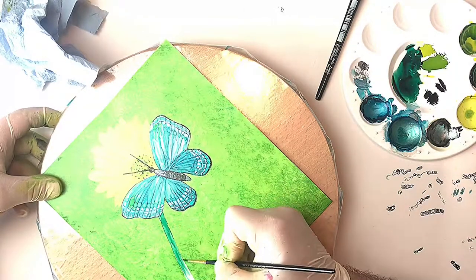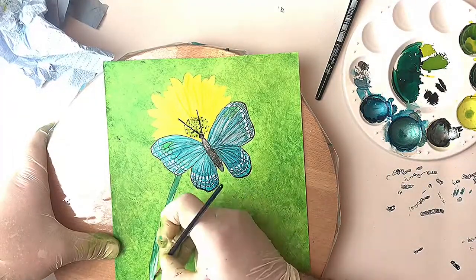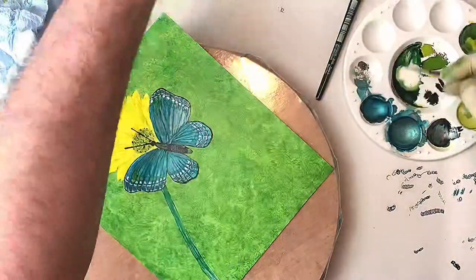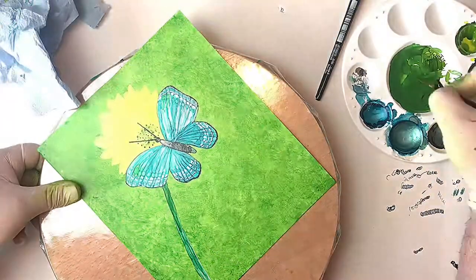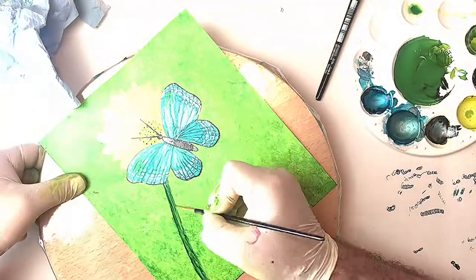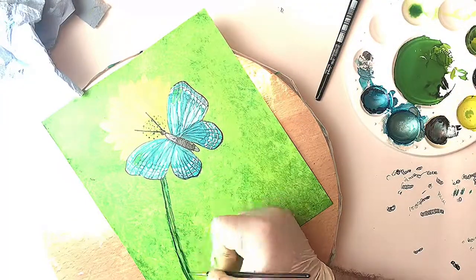And here's the stem of the flower — I'm just using Rainforest Green at the moment. I'm going in with a lighter green now with a little bit more alcohol to allow that to give it a bit more texture. Then I'm going in with some neat alcohol, taking out where I want to give it some highlights, so it looks like a stem with highlights and shadow.